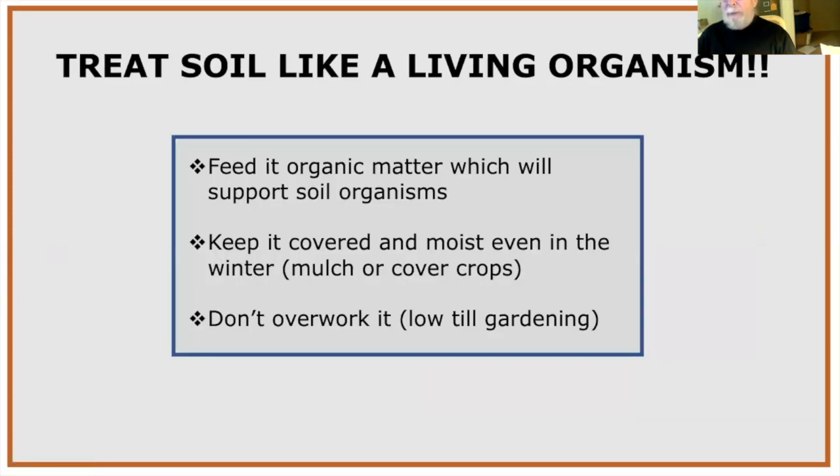Soil ecologists want us to treat our soil like a living organism. First, soil is home to billions of microorganisms, worms, and insects — most of which are beneficial. By feeding it organic matter, we encourage more soil organisms, which break down both organic and inorganic matter and make nutrients more accessible to plants. That process can also help suppress soil-borne diseases.